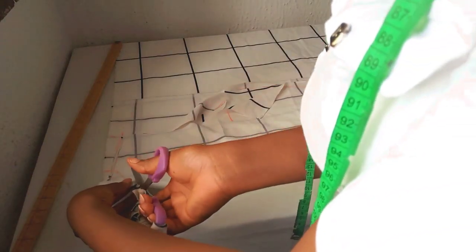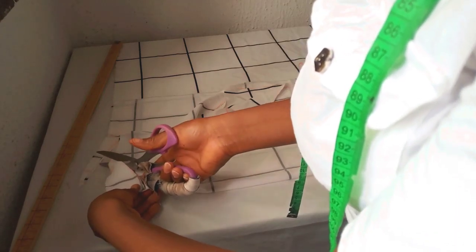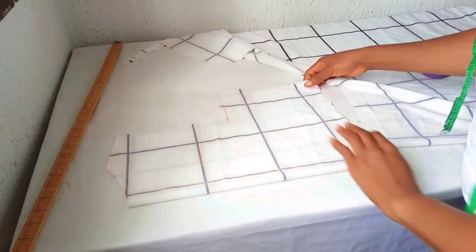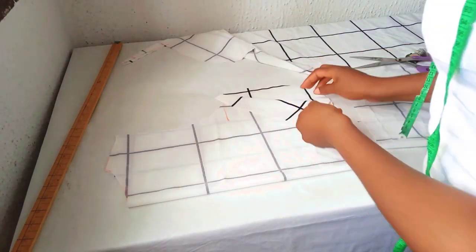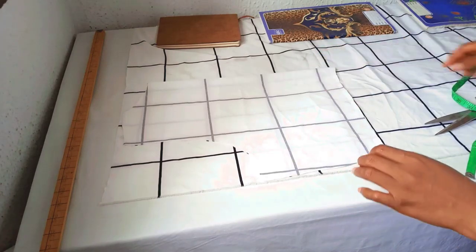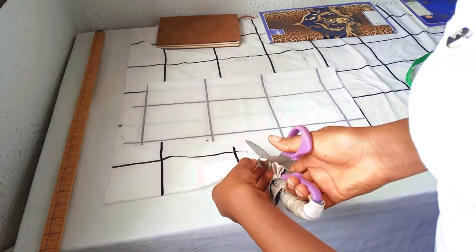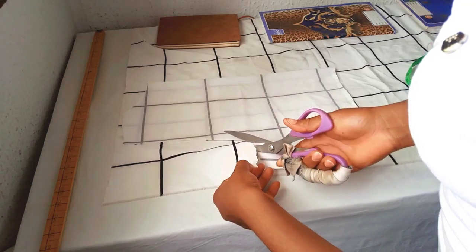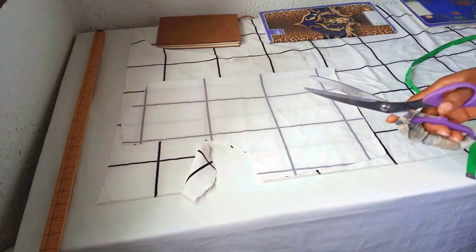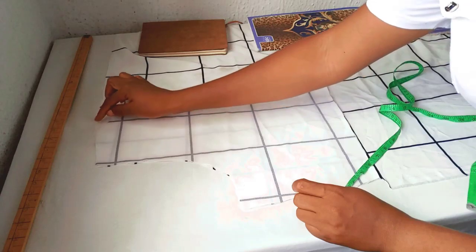Cut out the neckline. So this is it. I'll use this now to cut out the front overlapping side. For the overlapping side, you place this back piece on top of your fabric like this, trace out the armhole, and cut out the armhole. Also cut out the shoulder slope. I've traced out the armhole by cutting it out and also cut out the shoulder slope.